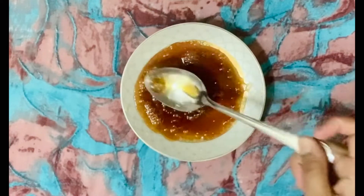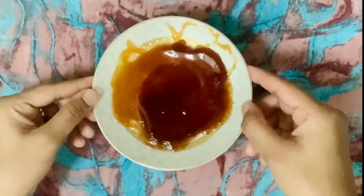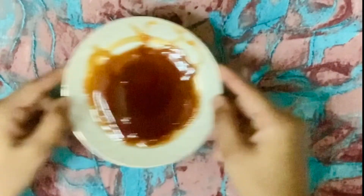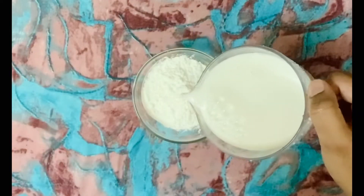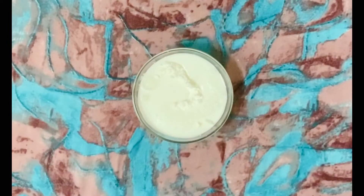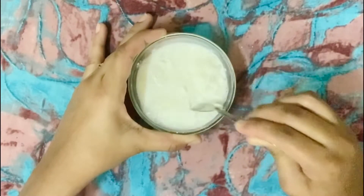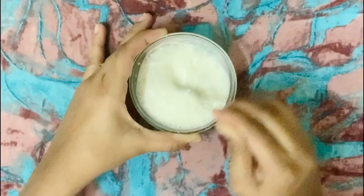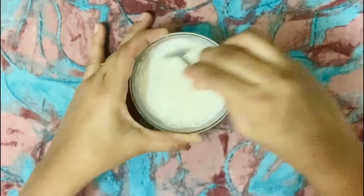Let's cook it for 2 minutes. Let's add 2 tbsp of cornflour. The cornflour is ready.